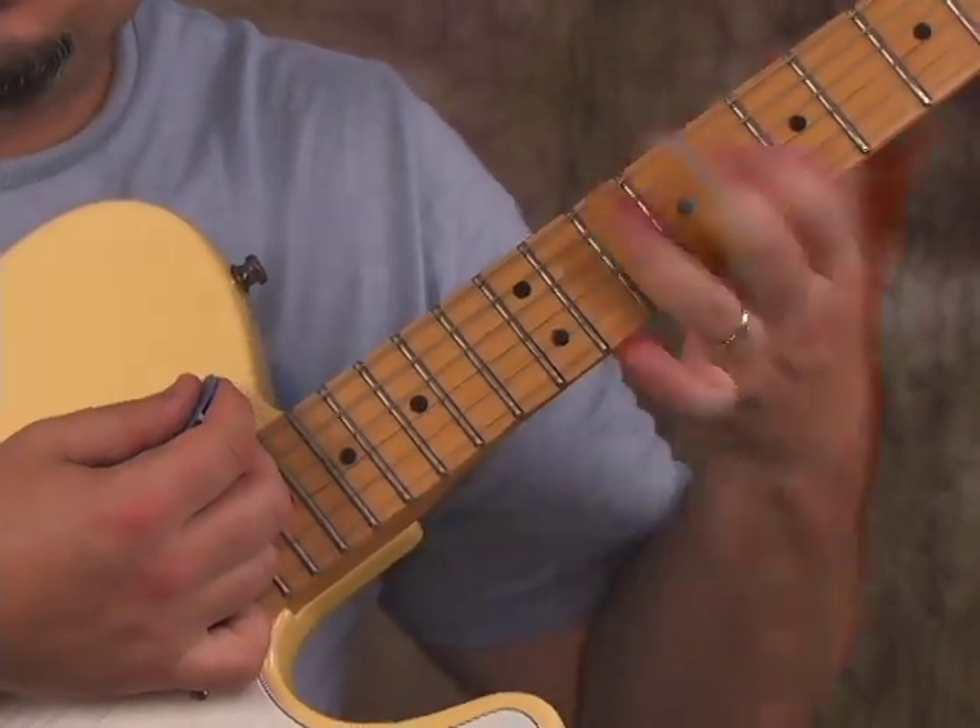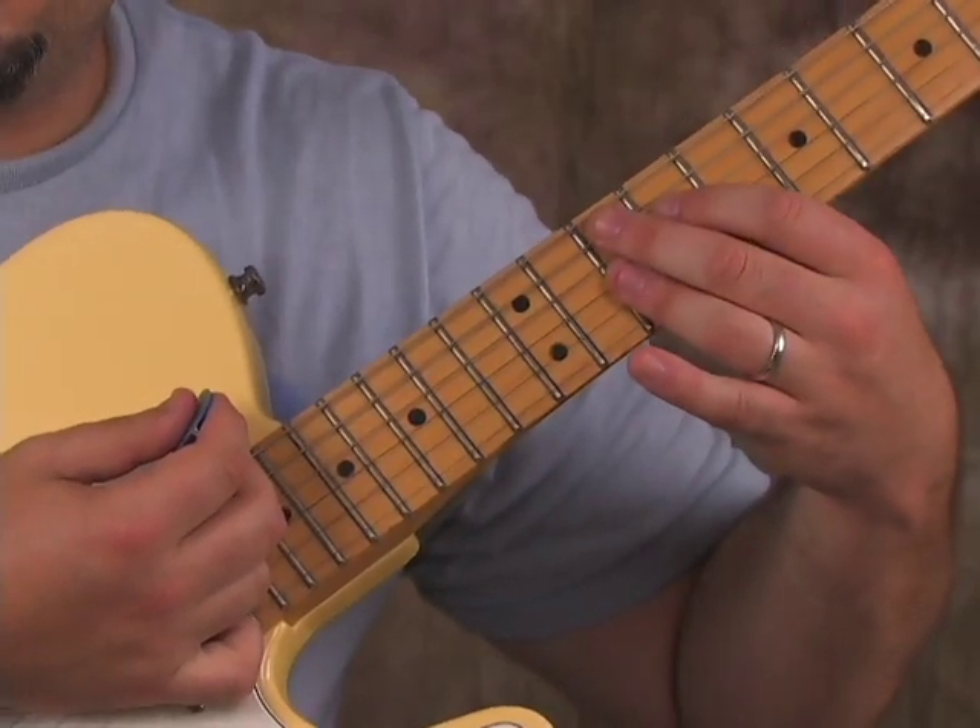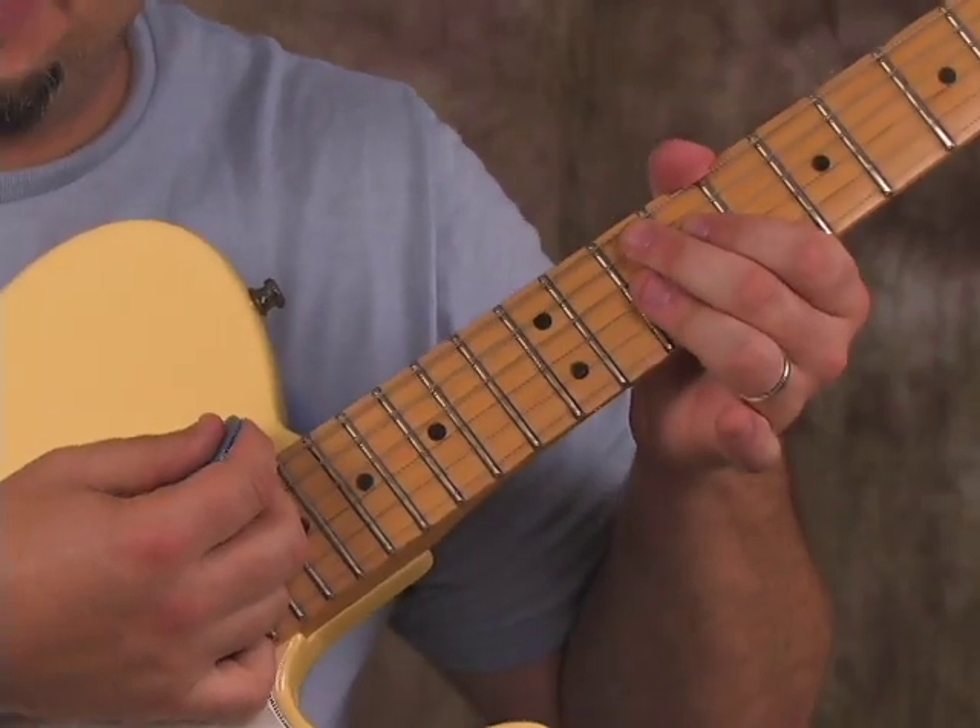In funk, I relax the fingering of the chord a lot and squeeze down when I want the sound — like that. So that's easy enough once you can get the chord shape down.